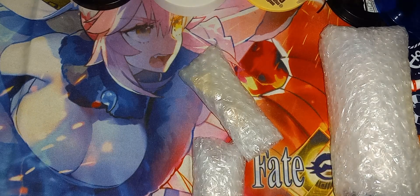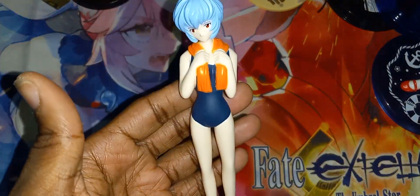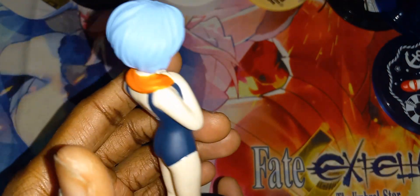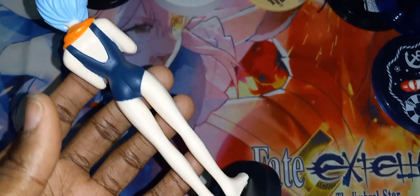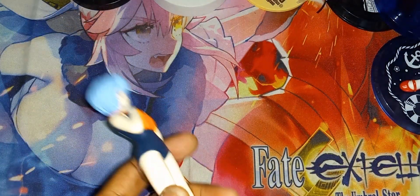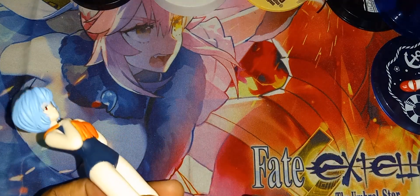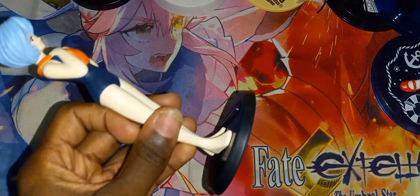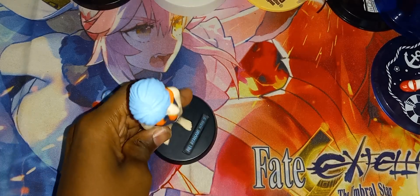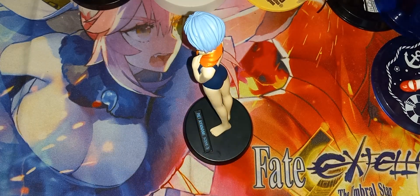Starting with this, we have this Ray figure here. She does have a slight issue — she has a broken peg down here. It's still connected to her but it's slightly cracked and will eventually break off. I'll have to deal with that, which is somewhat easy — I'll just fully break it off, get a screw, and make her a screw-base figure, which is not hard. But she'll eventually break off at some point.